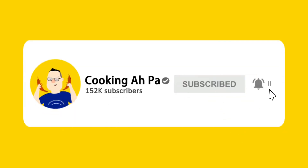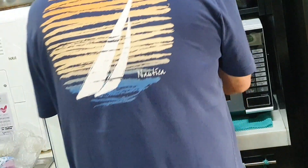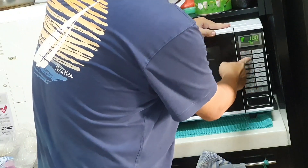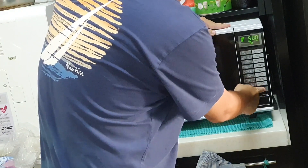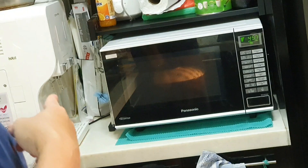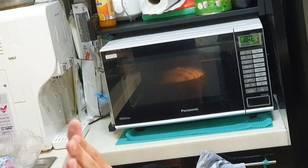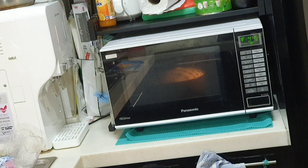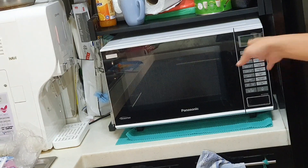Remember to click subscribe and the notification button for more Appa's videos. Now you see my microwave — I'm going to put it inside here. Close it. Do five minutes, then I'm going to take it out, flip the meat over, and give it another four or five minutes, then it's done. Very simple, isn't it? This is the first five minutes — it's almost done.